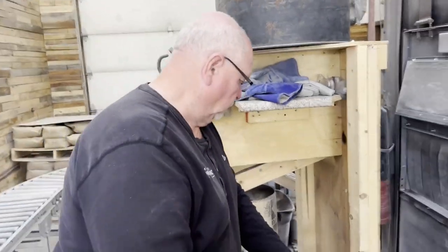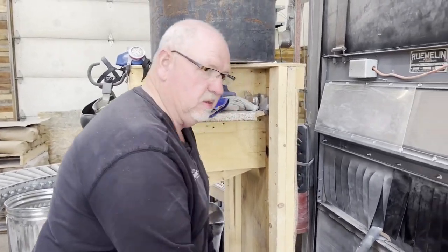So is that already got bluing powder in it, right Dad? Yep. This sandblaster strictly does bluing - that's all that's in it.